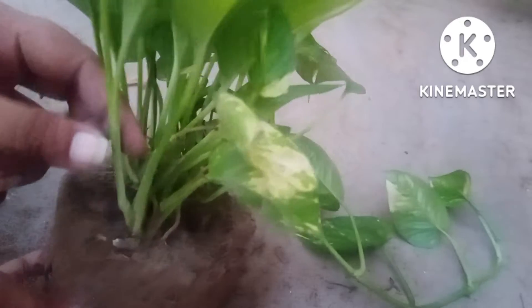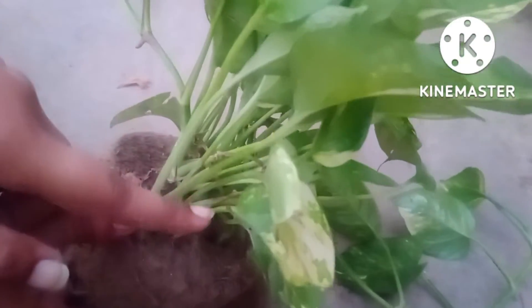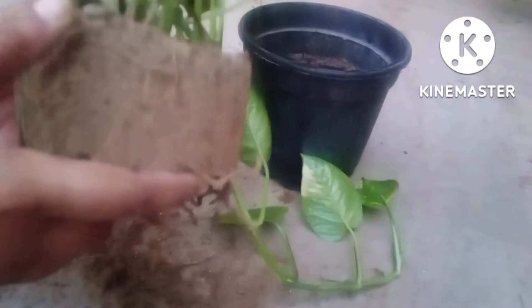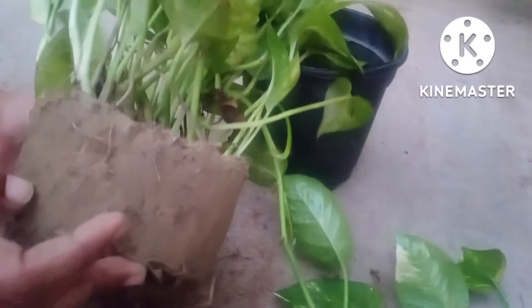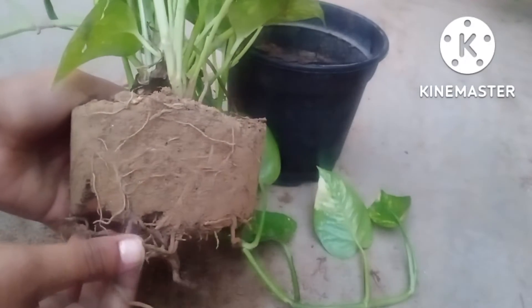All the branches are growing in the upward manner, which clearly indicates the plant is in a very good condition. Moreover, all the leaves are entirely green in color and the branches have started extending and touching the ground, which is a good sign of the progress of the plant. You can see how little soil I have used in this planter, but despite using less soil this plant is growing very well.